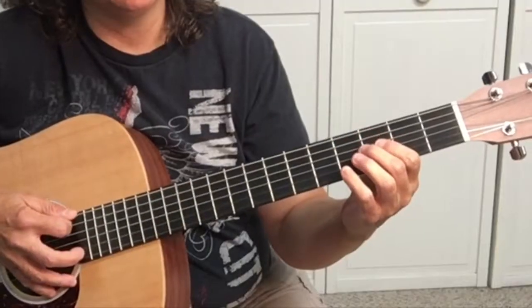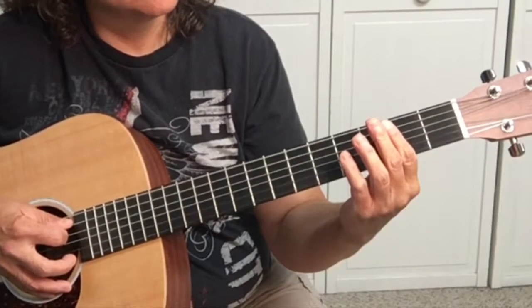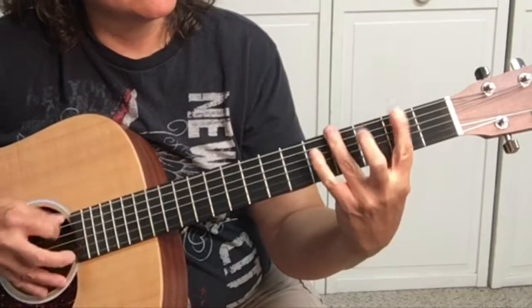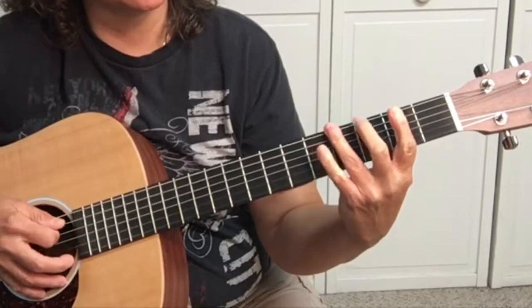If you want to get fancy, you can put a bass line in. It goes: open E, F-sharp, G-sharp, back to the A.